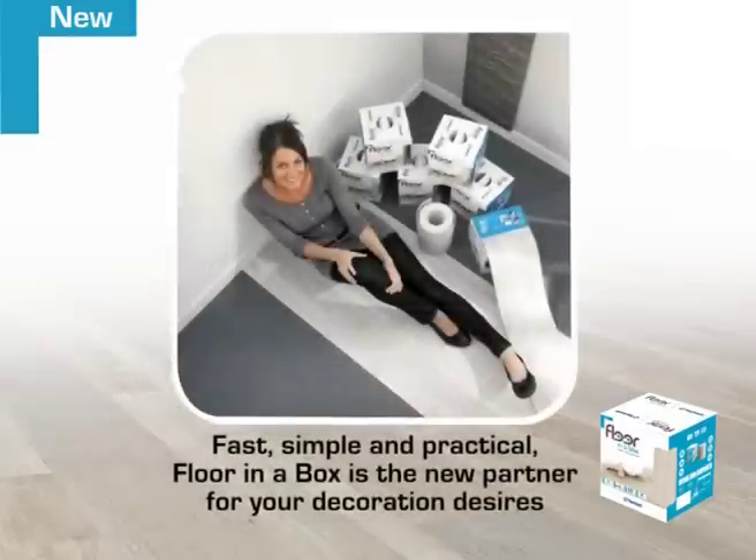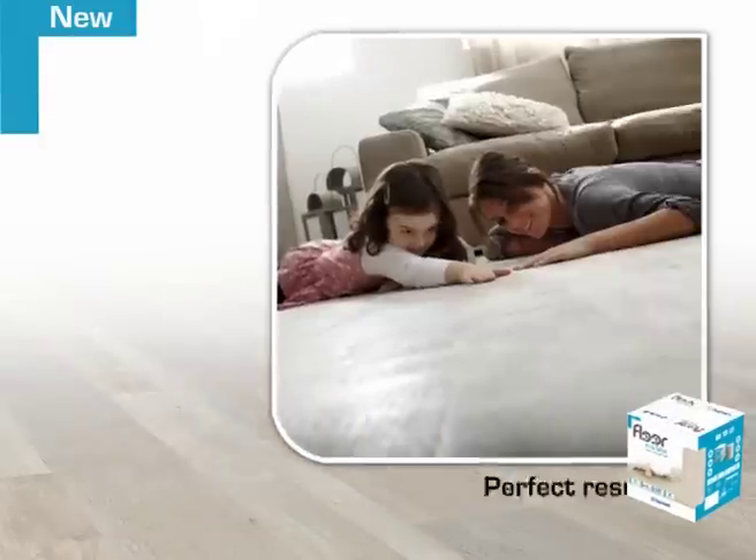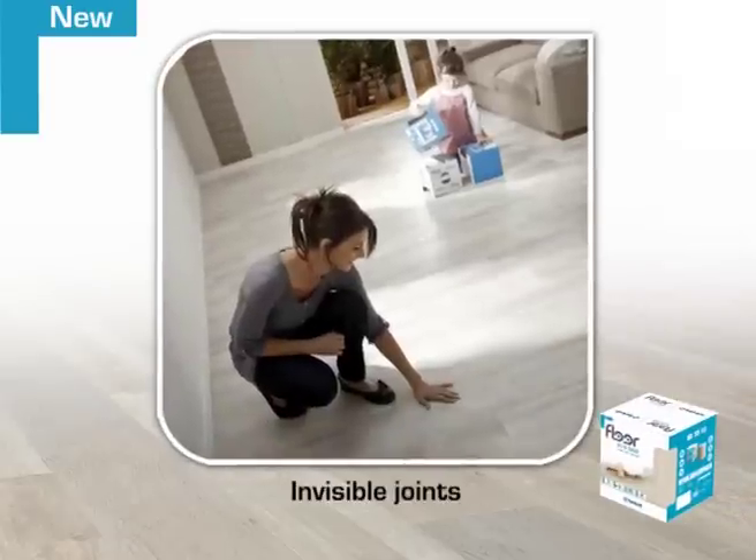Fast, simple and practical, Floor-in-a-Box is the new partner for your decoration desires. Randomly matched, Floor-in-a-Box provides a perfect result with invisible joints.